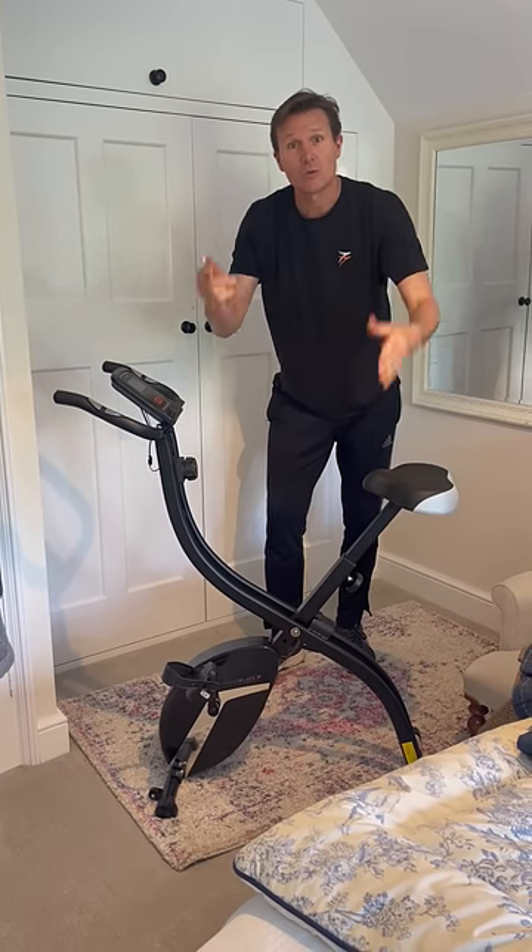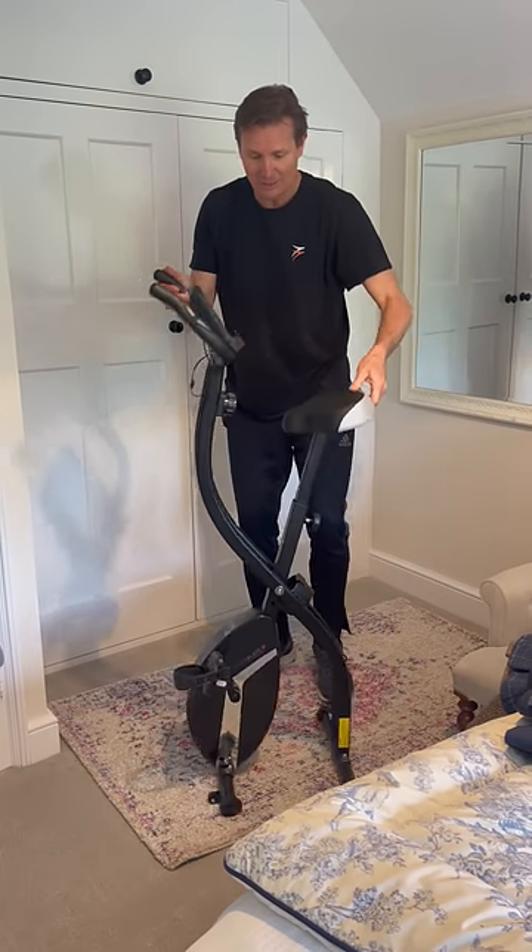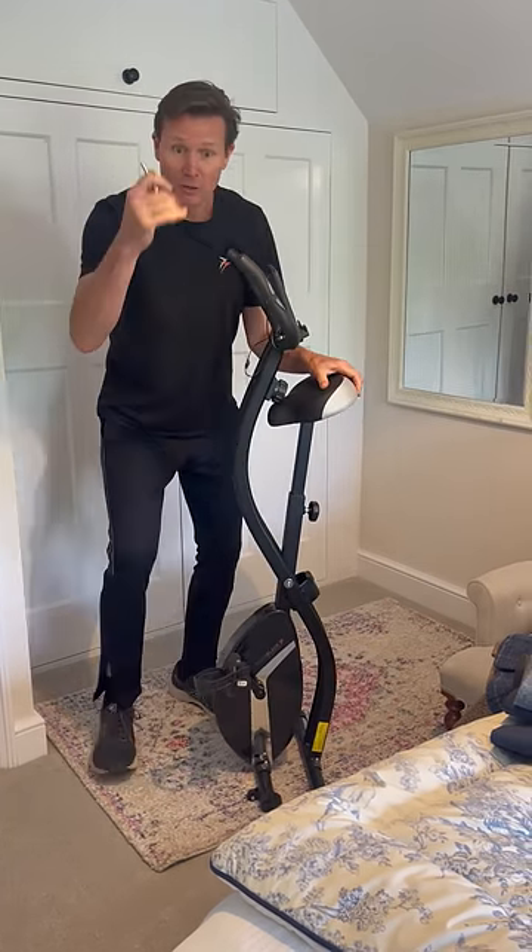So here I am with the folding bike and I just wanted to show you how easy it is to fold it up and store away. You have your locking pin which you just put in there like this.